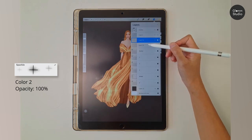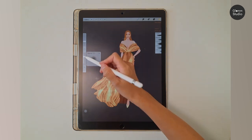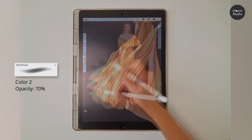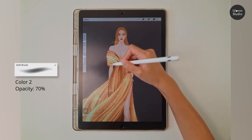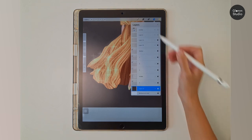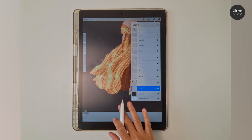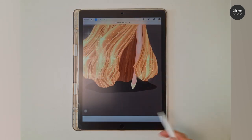Go back to the first highlight layer. Lastly, draw a shadow beneath the model: create a new layer on top of the background and set this layer to Multiply. Draw an oval shape with the background color, then use Motion Blur at 35 percent to make the shadow softer.